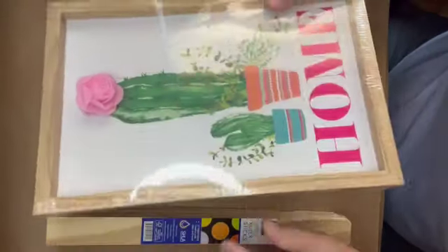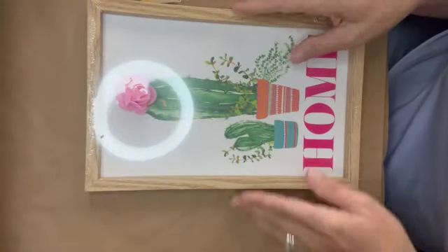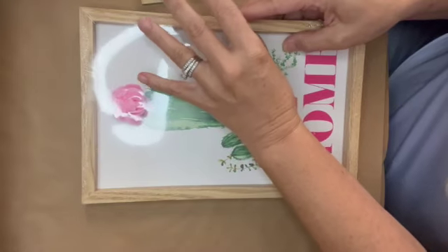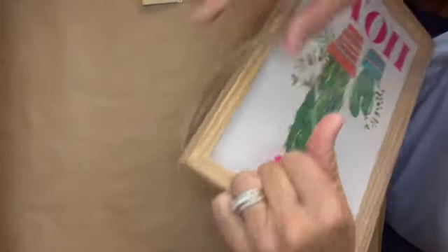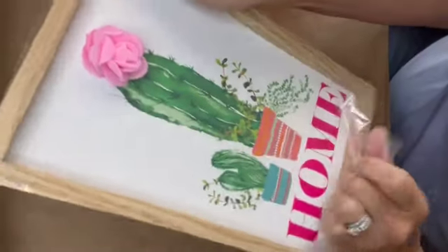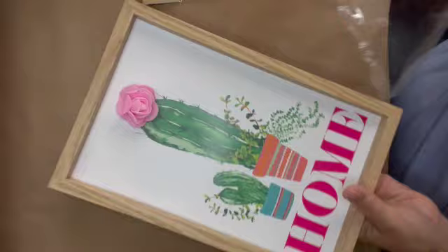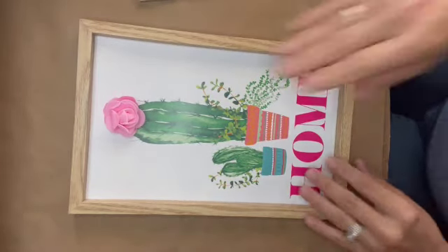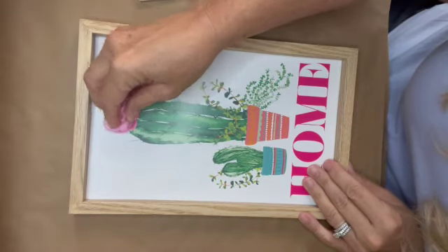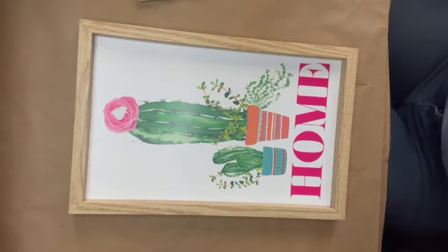First we're going to need this package of words from Dollar Tree — it's in their fall section and comes in a package of six. We're also going to need this home sign, also from Dollar Tree, and a package of stir sticks that I found at Home Depot. They come in a package of 10 and run about a dollar and a quarter. The next thing we're going to do is remove the felt flower off the sign and then take the sign out of the frame.